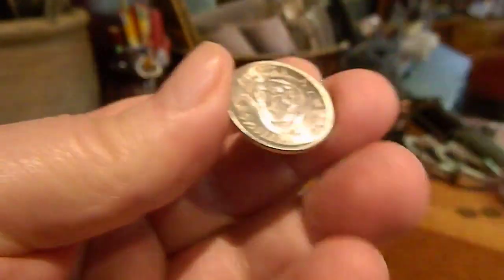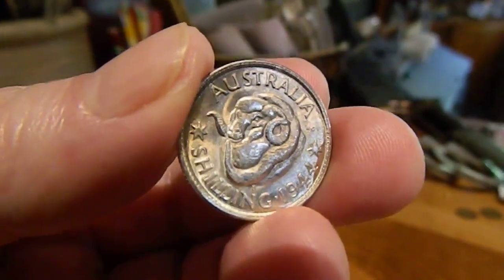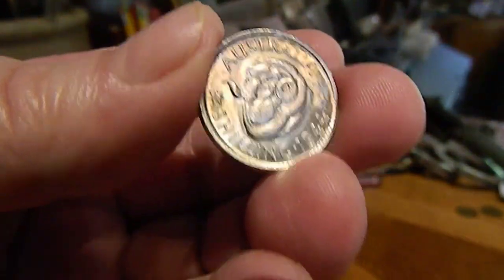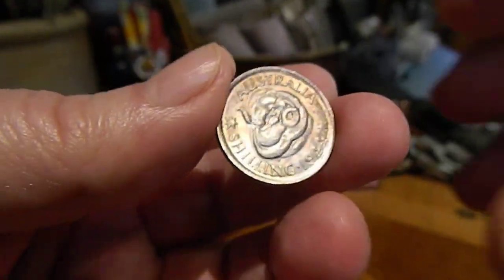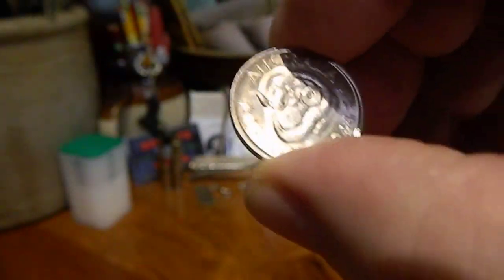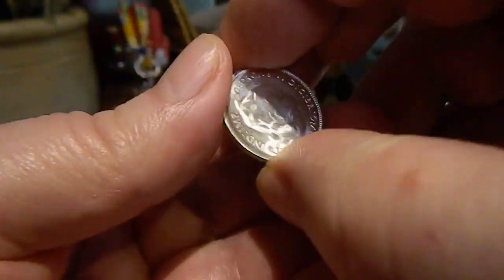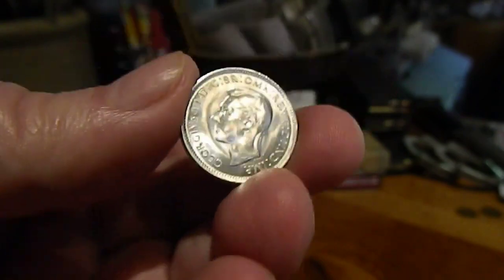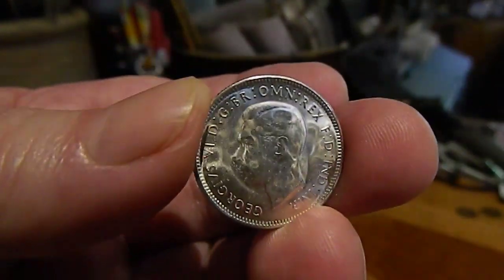The one that was posted on Facebook was just almost worn flat, and this one is absolutely uncirculated. My arm's getting tired holding it up — must be a hint that I should cut this video off. Another great coin.